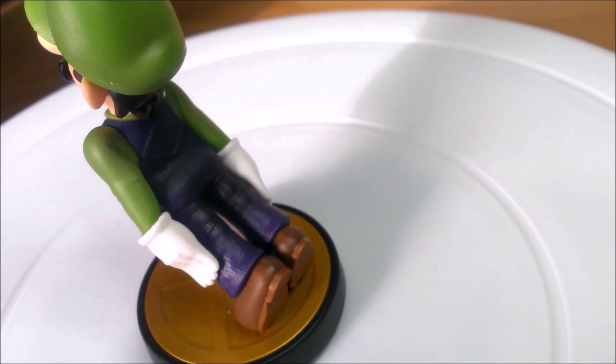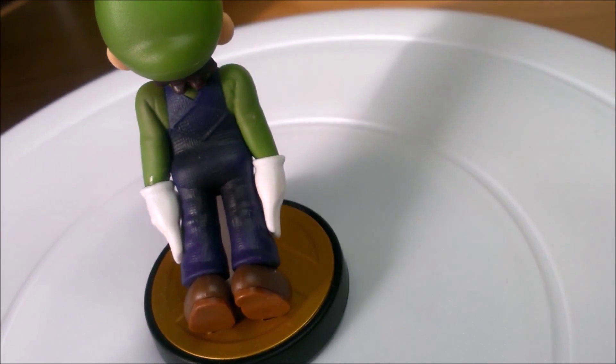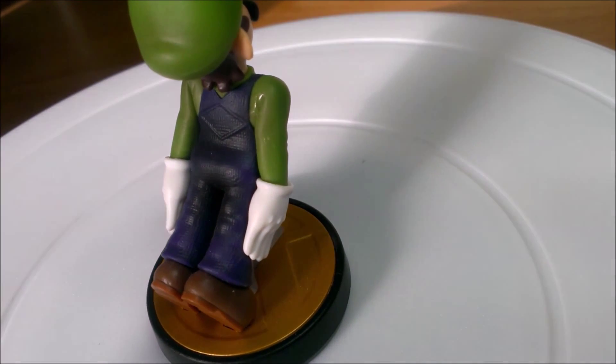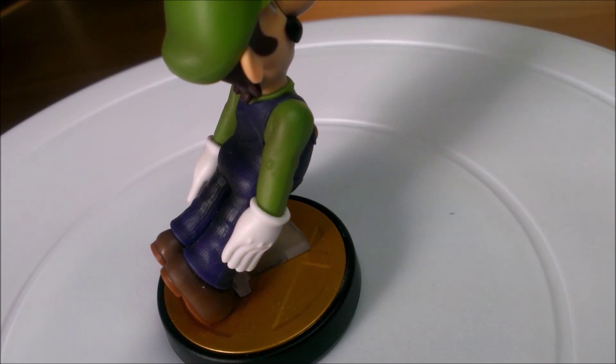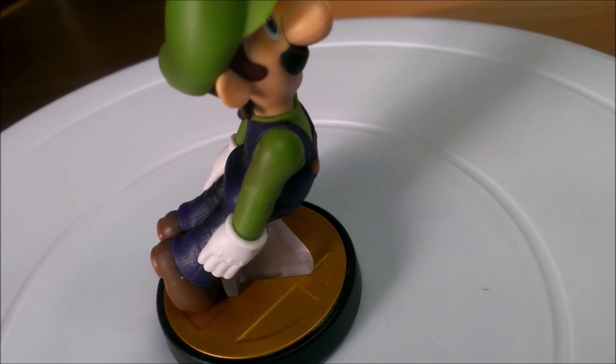The only problem I find is the pose. Now I know the pose is because it's from the Smash Bros trophies, but they could have maybe made an exception with this one and had him standing up like the Super Mario Bros one. But then again they're all designed within the trophy platform.